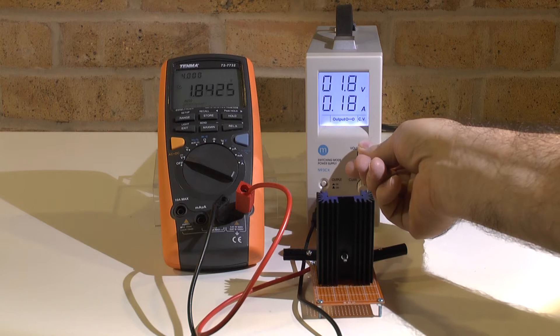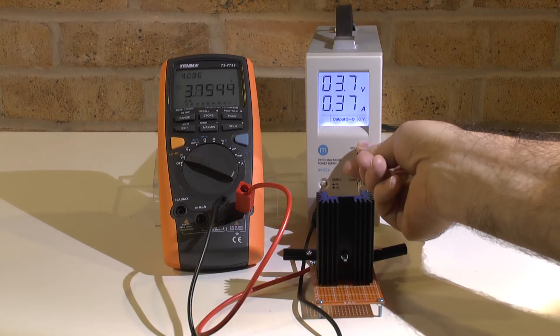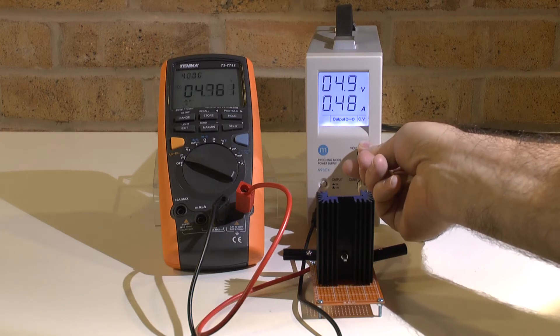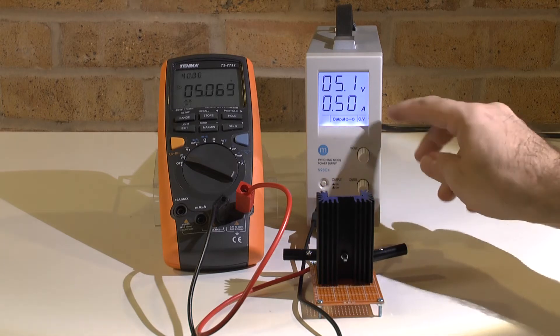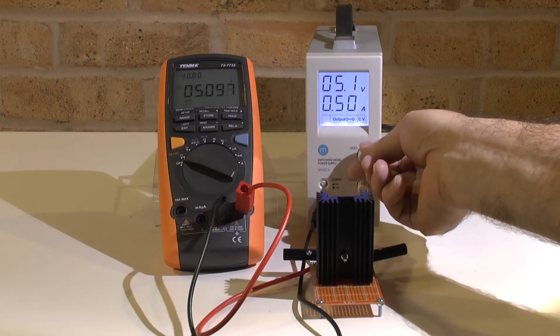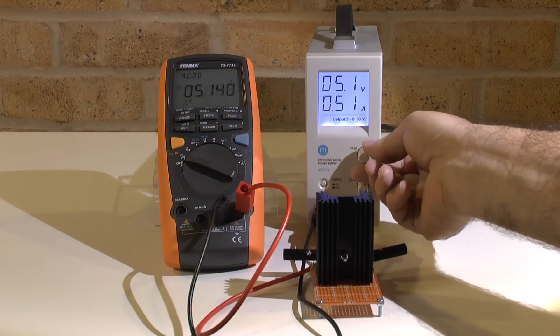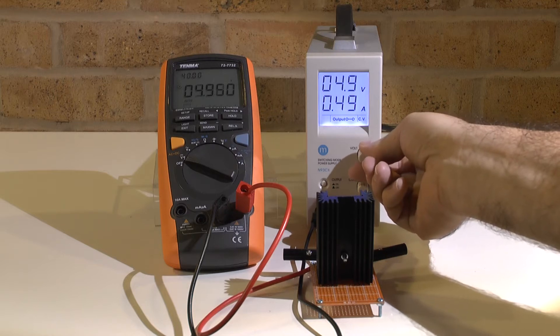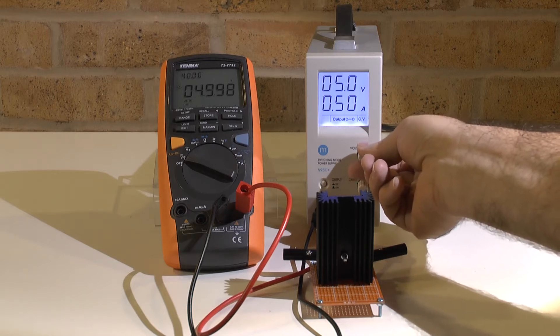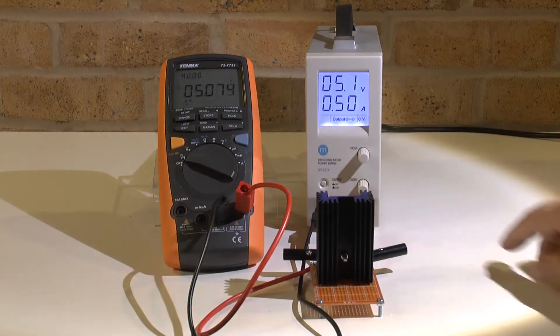However, at 5 volts it doesn't show exactly 5 volts. For 10 ohm my calculation at 5 volts is 500 milliampere — that's what the resistor has to give me as reference. I'm at 5 volts and it says 5.1 to 5.8; let me go a little bit lower and see if that makes sense.